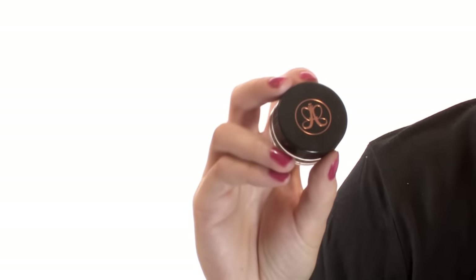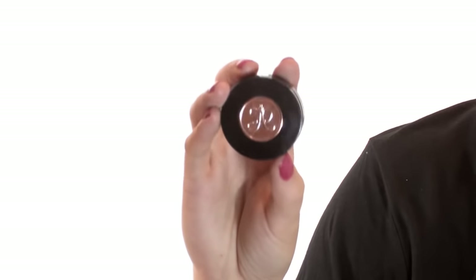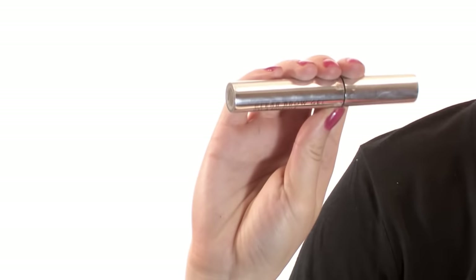Now I'm using the Anastasia Beverly Hills Dip Brow Pomade in Dark Brown. I actually got the Dark Brown Powder Duo in a little kit with the color, this cute little brush, and a clear eyebrow gel, and I just bought this separately so I didn't have to buy another brush. A little bit of this product goes a long way, so you don't have to scoop.